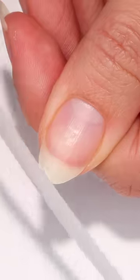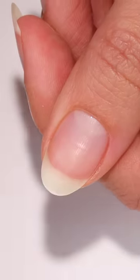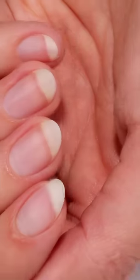By filing from the side to the center, I'll keep doing this until I achieve my perfect shape. And that's it for how I maintain the shape of my nails.